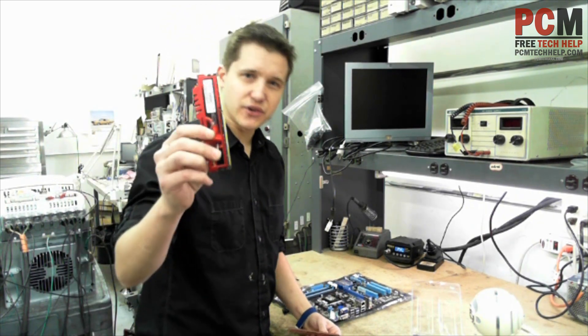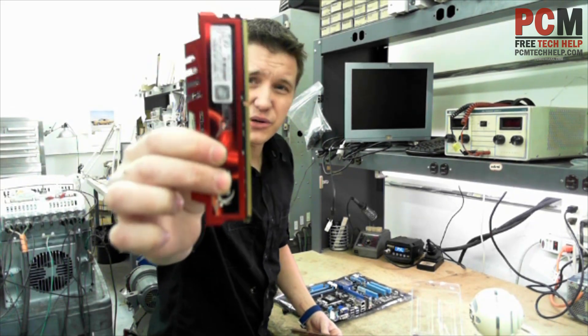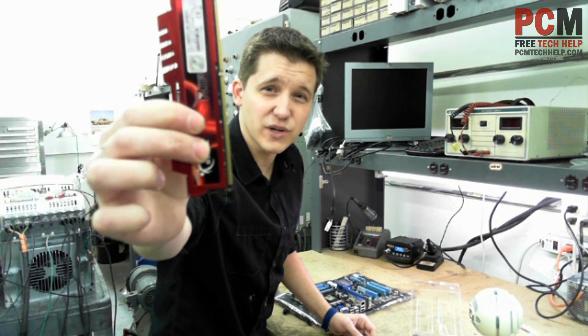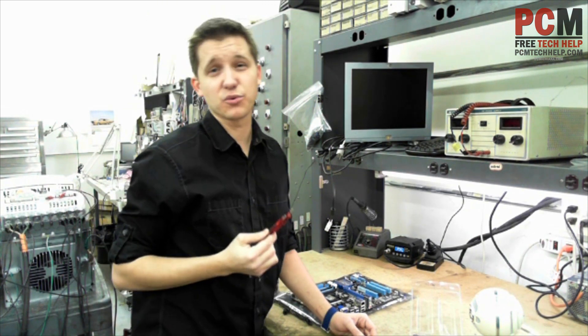Memory really only goes in the slot one way. If you look at this, you'll notice that the top side is smaller than the bottom side. So really the memory is only going to fit in the slot on your motherboard one way.